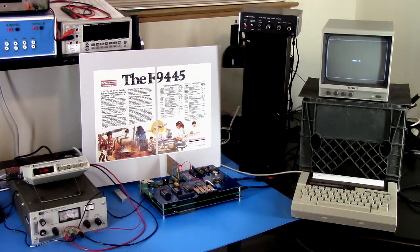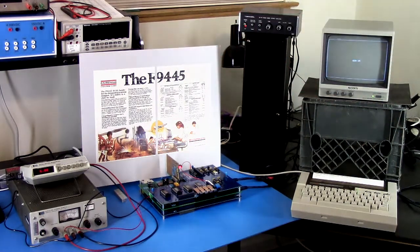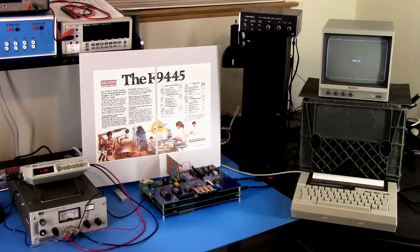Over here we have a nice poster board — that's a vintage advertisement. I forget what magazine it was from, but I found a digital copy online and printed it out for the Fairchild F9445 processor chip. It shows prices and things like that, which is pretty cool.